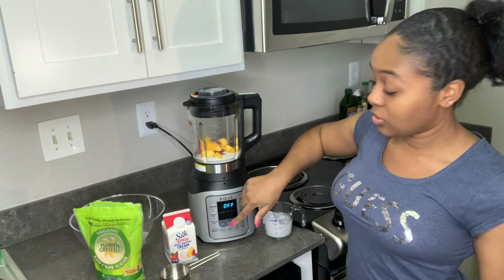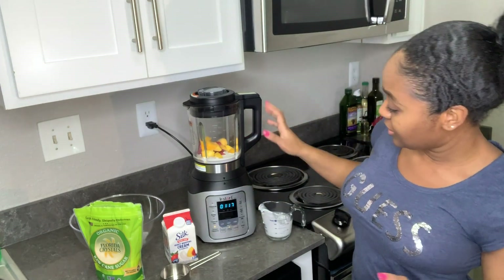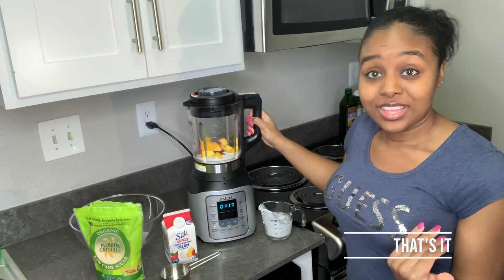Now it's time to go ahead and put it on the frozen desserts setting, then press start. That takes about a minute — let's see, it's giving us a minute and 17 seconds. That's it.